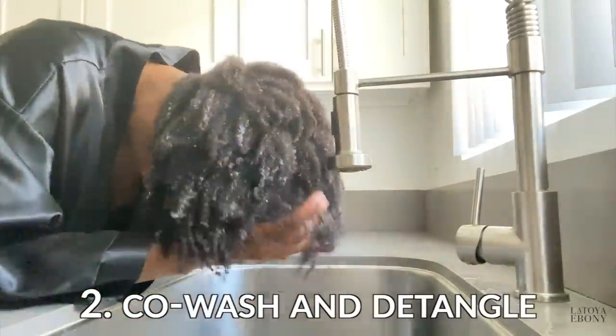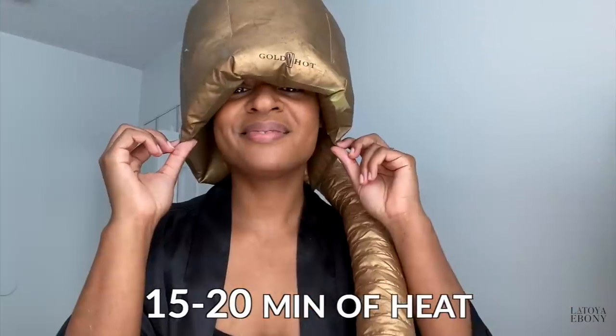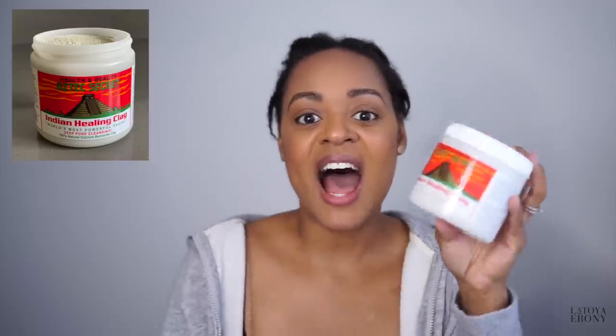I'm being dramatic but that mask — ew. Gonna have to shower. Step two: co-wash and detangle. Some people like to do this with a deep conditioner, which I will do today because thanks to you, I have purchased a new product. This is the Babassu and Mint Deep Conditioner. I'm not gonna do a humidifier, but I am gonna use this thing and a blow dryer. Now I'm gonna rinse this out and do the clay mask. Thumbs this video up because this is a lot of work. Step three: clay rinse. We've got the Indian healing clay — I just got this just for you guys. We're gonna try that out, I've heard great things.